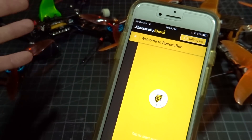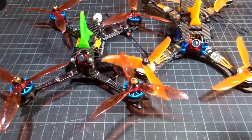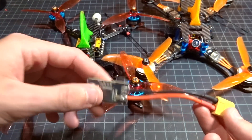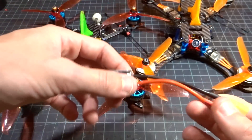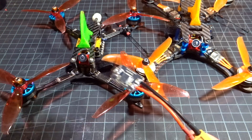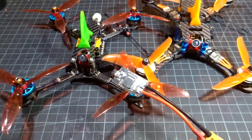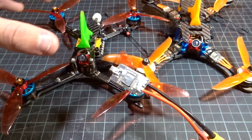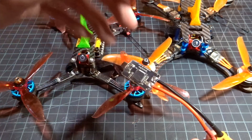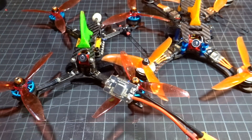The app itself is just the Speedybee app — search it on Android or the App Store and it'll come right up. When I first got this flight controller and adapter, I really wasn't expecting too much. But the app is so nicely put together; you just plug it in and it works straight away. With the flight controller, you don't have to do anything — it just pairs right up, no issues. It's really convenient, especially out in the field when you want to quickly change settings beyond just PIDs through Lua scripts or your OSD.